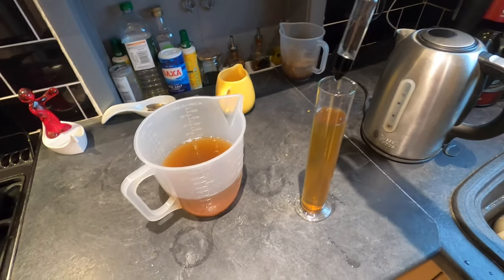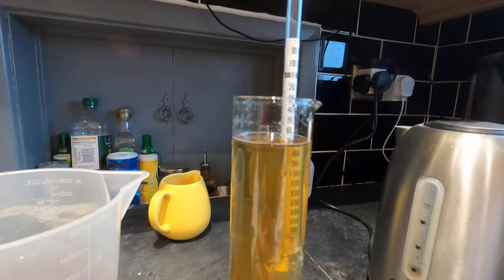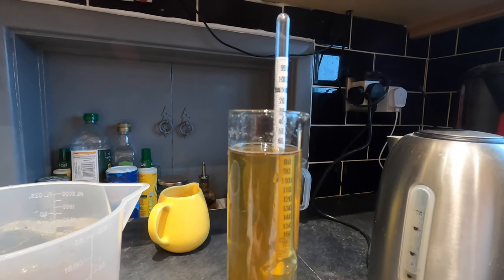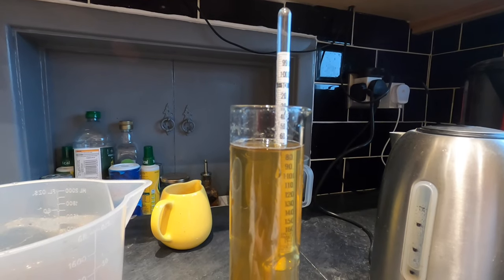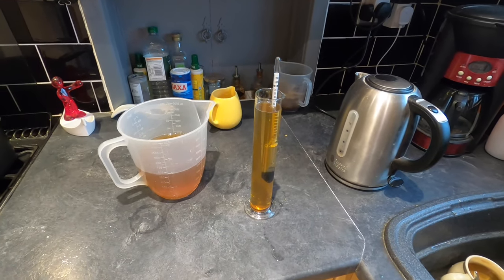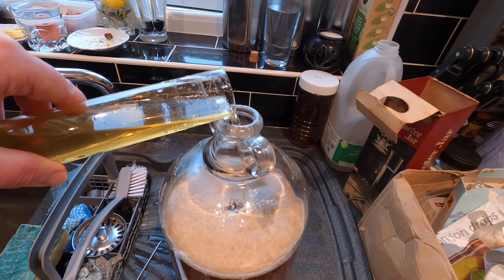Let's take a hydrometer reading. I'm starting off with an original gravity of 1.062, 1.064, 1.066 — a Battle of Hastings original gravity. So original gravity is 1.066. I'm going to pour my apple juice and honey back into the demijohn.